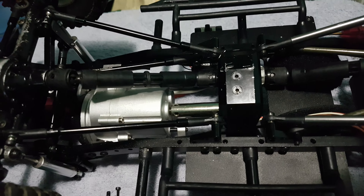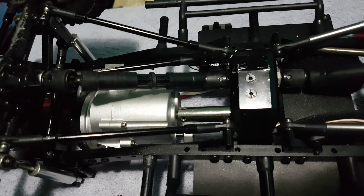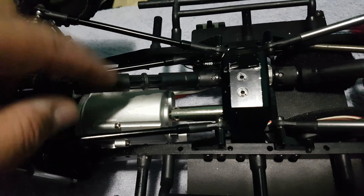But yeah, I thought I would share it with you guys. It's a real simple mod — all you need to do is find some springs that will actually fit inside of this.